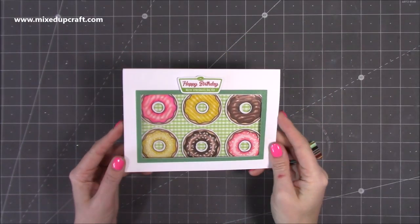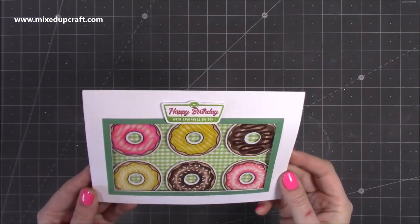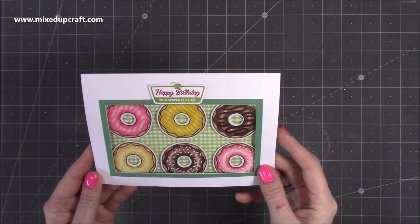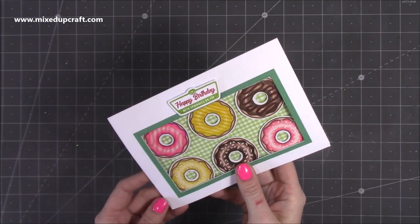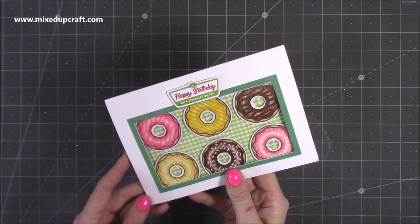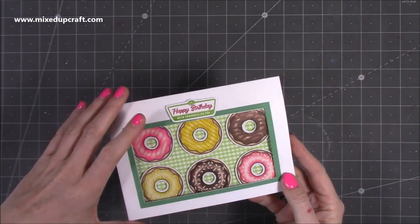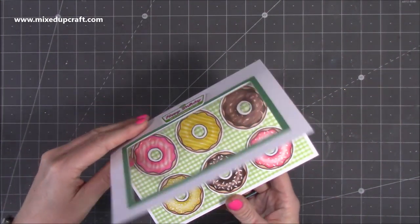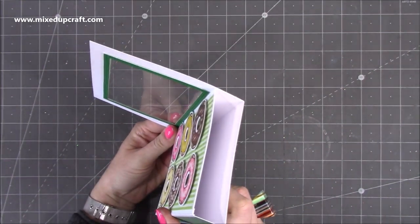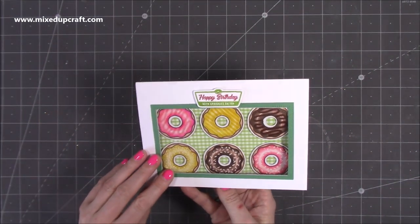Hi everybody, it's Sam at Mixed Up Craft. Thank you for watching my tutorial today. I'm going to be showing you how to make this really lovely card — I thoroughly enjoyed this. I made this during my Facebook Live Craft Along and it's basically an update of the Inner Tunnel card I shared about a year ago. From the front it looks like a box of Krispy Kreme doughnuts, and when you open up the lid it becomes a 3D style box of doughnuts.